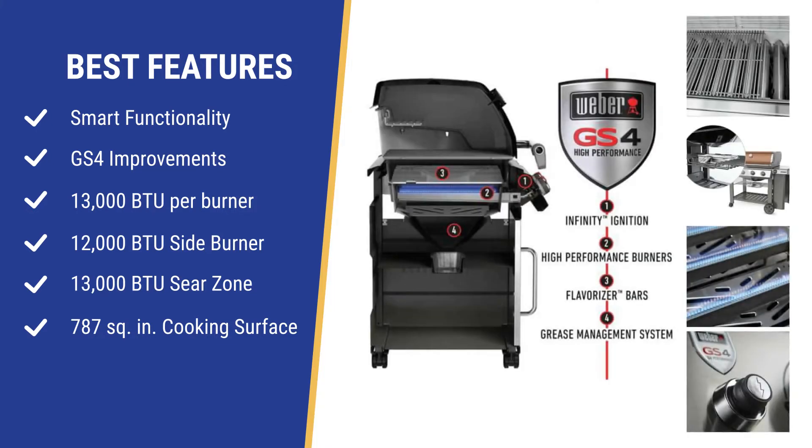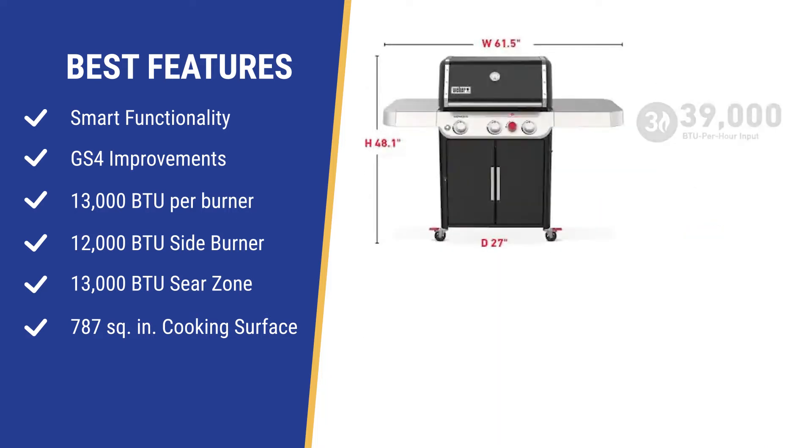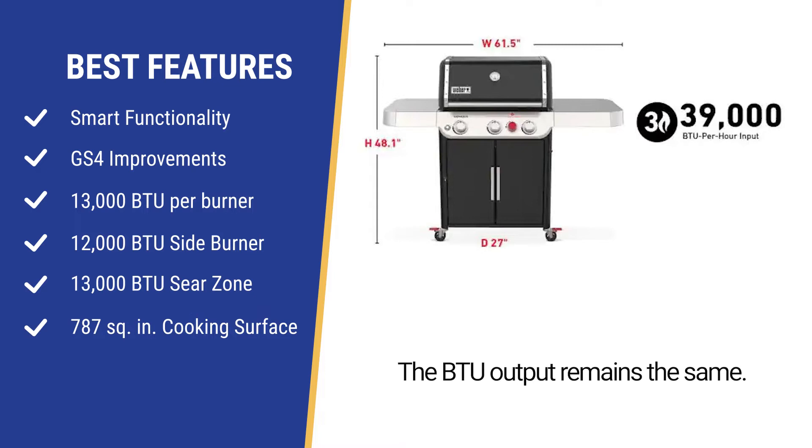A few years ago, Weber introduced their new GS4 ignition and grease management system and became one of the most reliable brands sold at Yale, which is important given New England weather. The burner specifications of the Genesis have also remained the same at 13,000 BTU for a total of 39,000 BTUs over three burners.